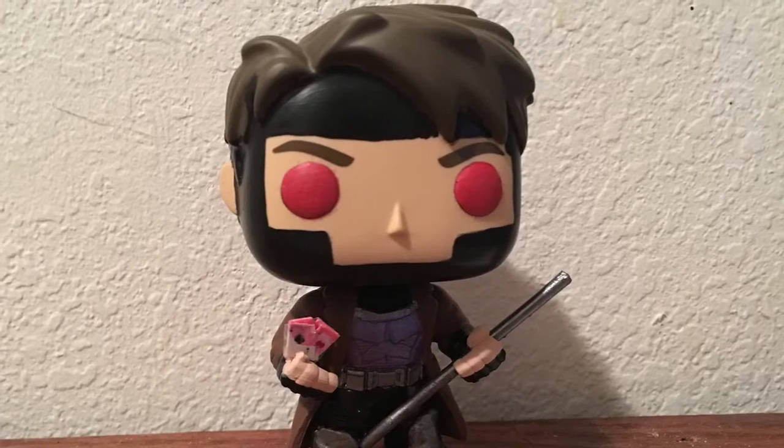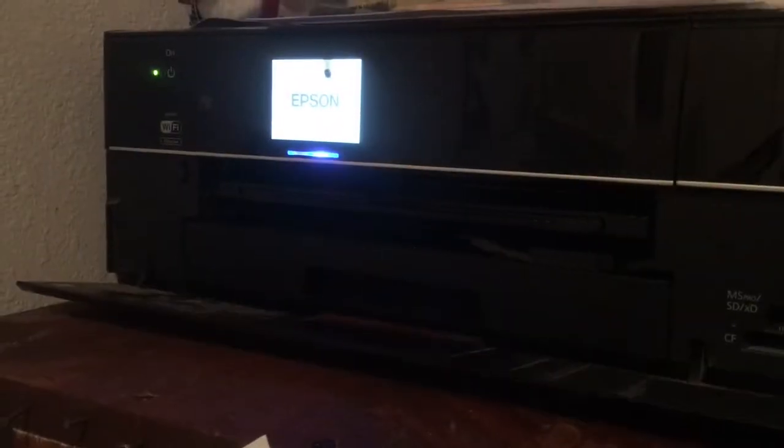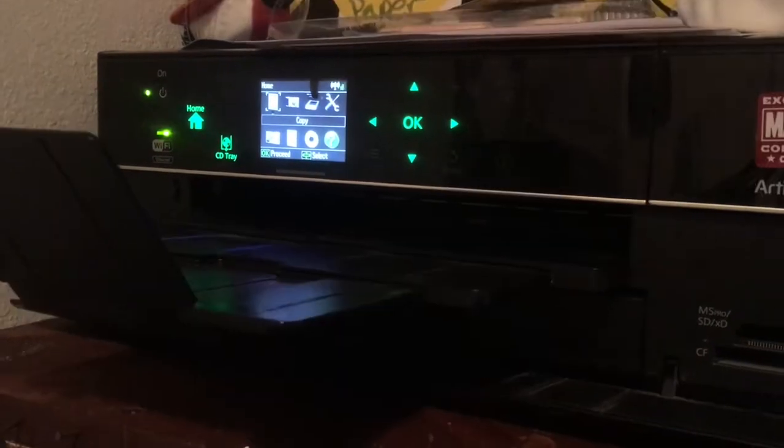All right, so last time we created the Gambit custom Funko pop. Today we'll create the box for it and make it a little more official, and help protect the figure, you know, if you're into that.